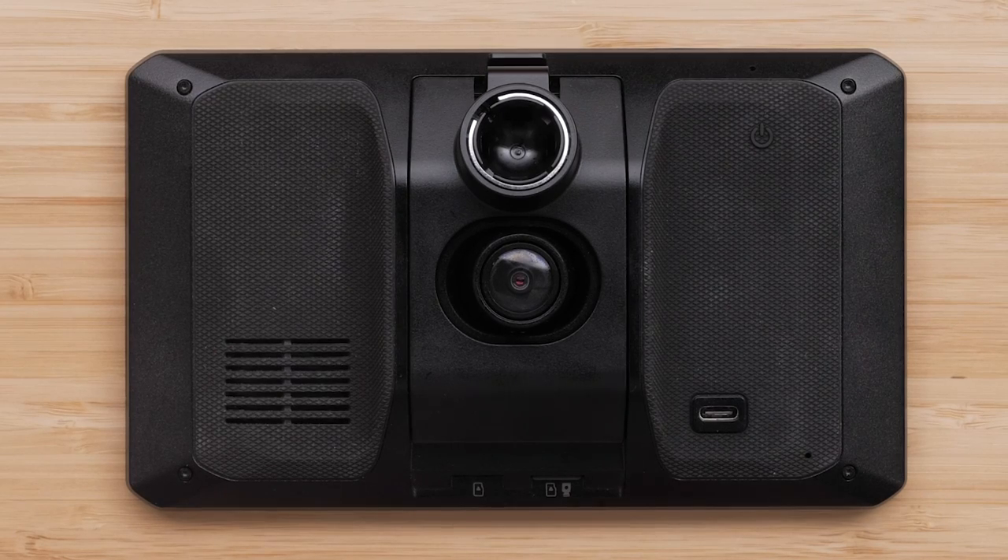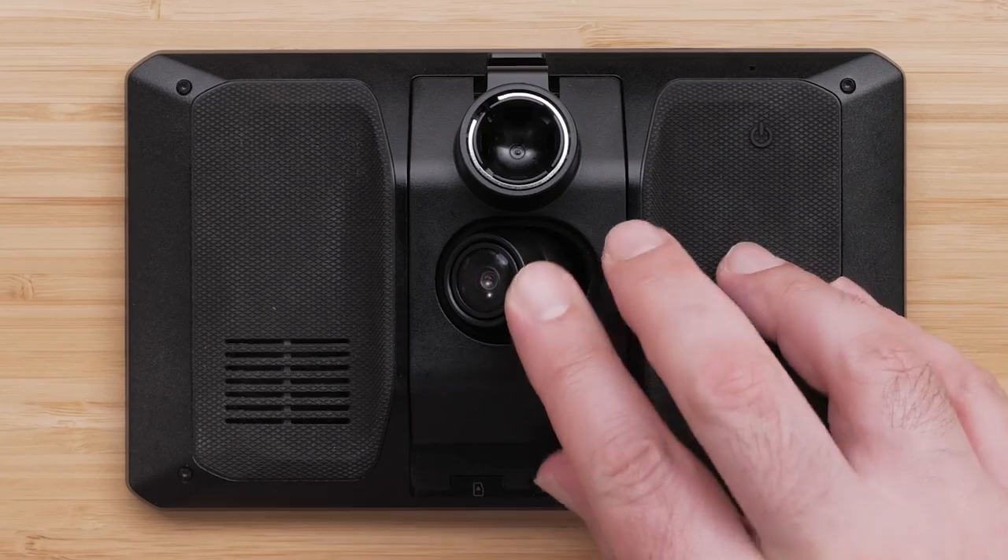The camera can be moved horizontally to provide an optimal viewing angle while mounted.